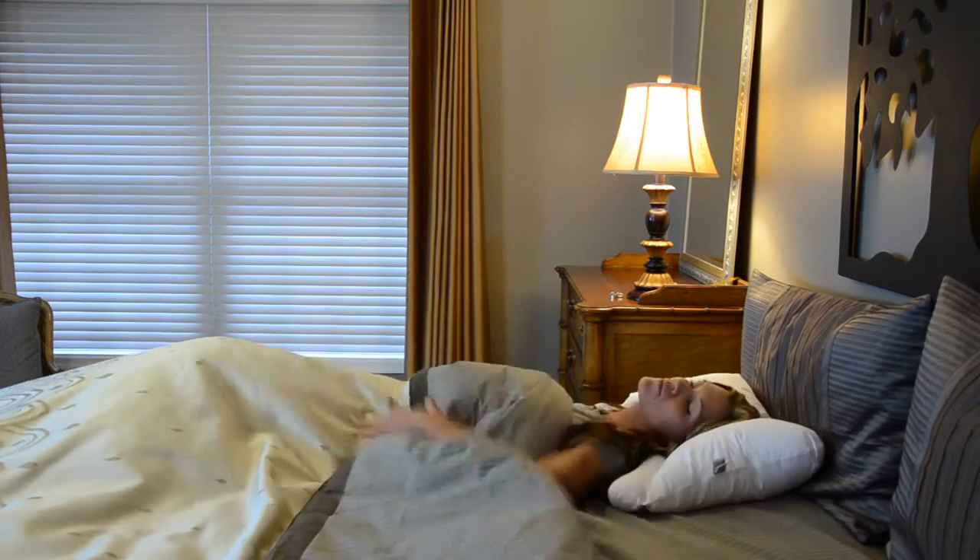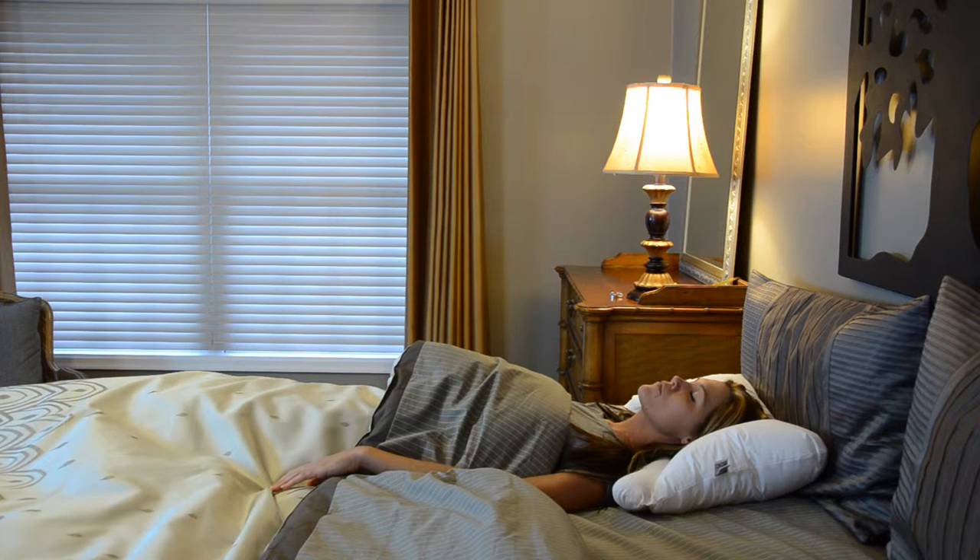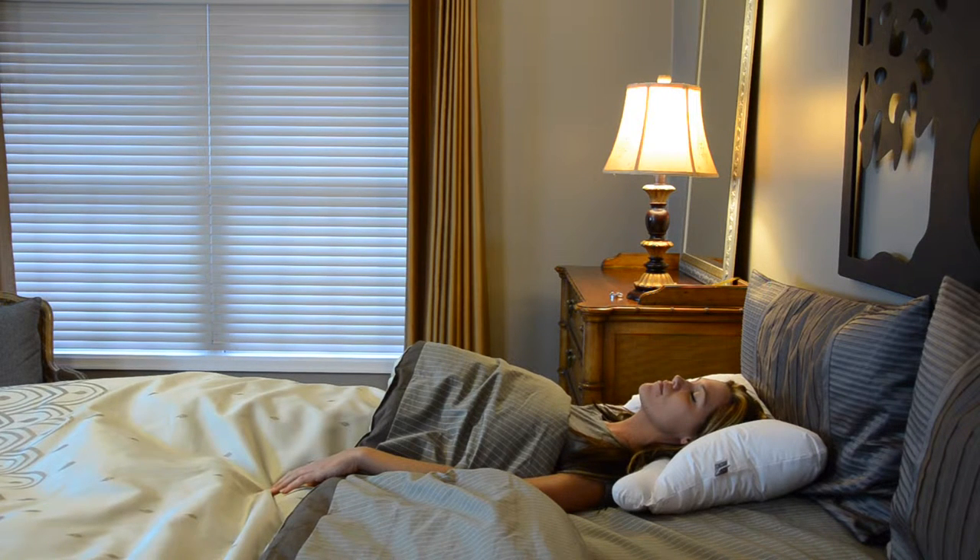The Servaline also functions well as a conventional pillow by simply rotating the support lobe away from the neck. The larger section also gently cradles your head with downlight comfort. Use this side of the pillow to help adjust to sleeping on the cervical lobe.